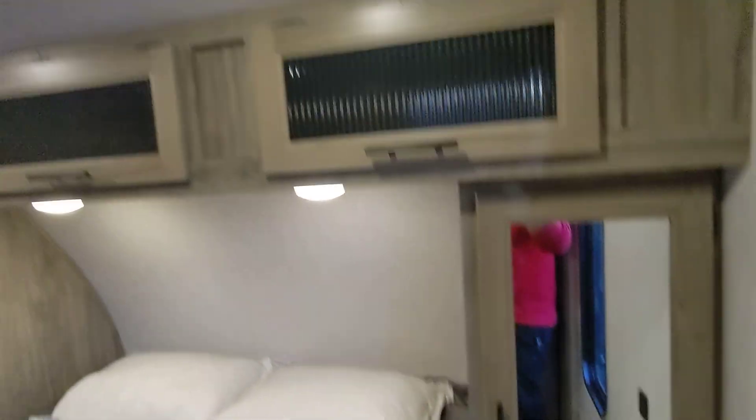You've got storage on both sides of the bed and overhead. There's a nightstand on each side of the bed with USB and regular outlets as well.